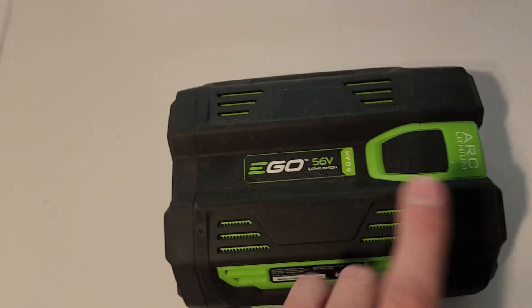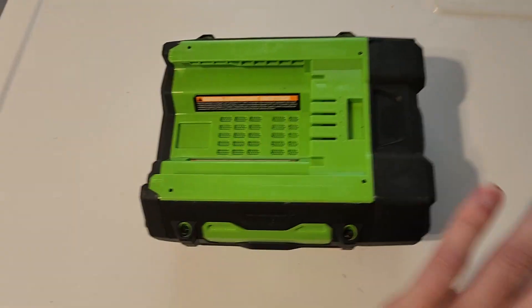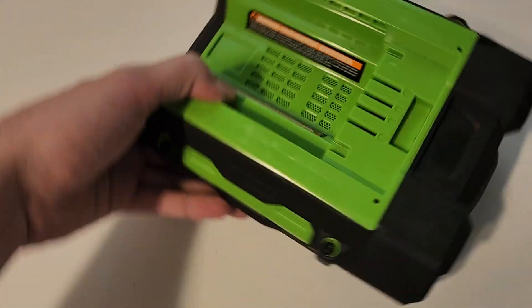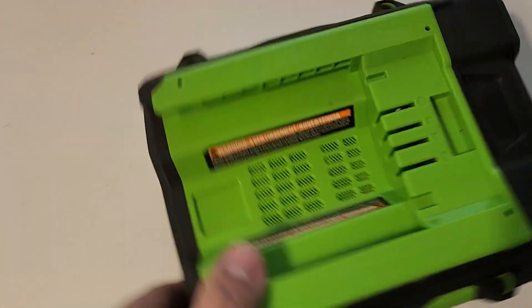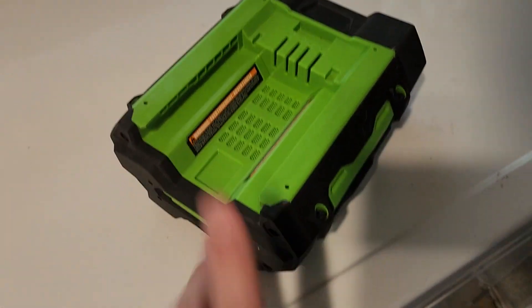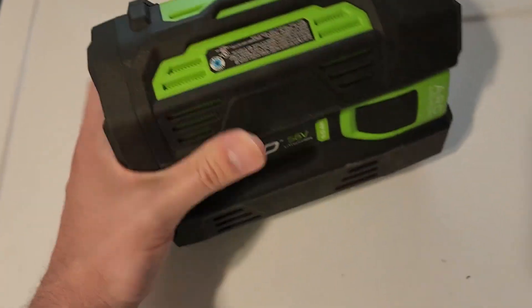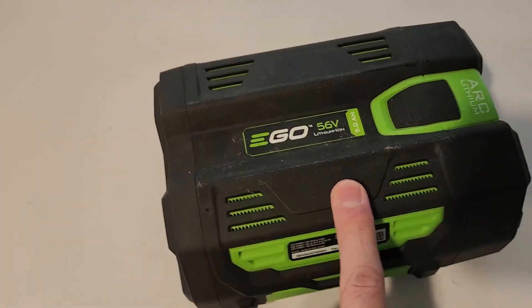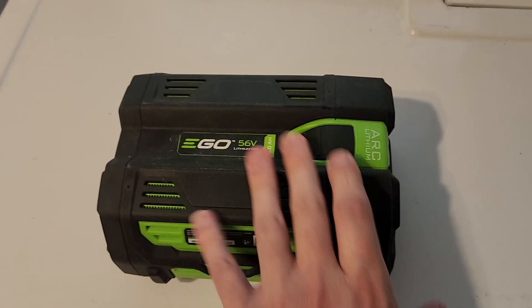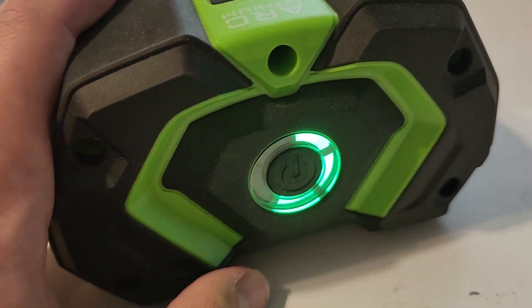Anytime you're using the Ego products or anything like that, you've got to remember these batteries do have some weight to them, but it's nothing crazy. Now if you're wondering what does the back look like, how does it slide on, what can you expect — this is the back here. You can see this is how it slides on, as well as how you charge it on this side. It does have the vents. One thing that I do like about these is you don't have to worry about them overheating. A lot of times with batteries they will actually overheat, but this one you do not have to worry about it at all.